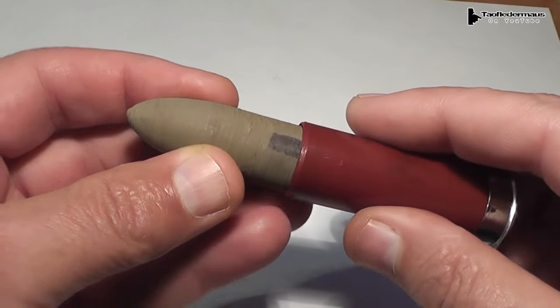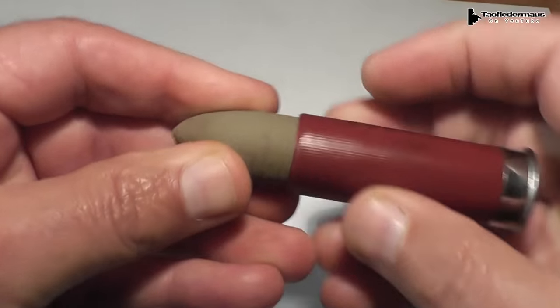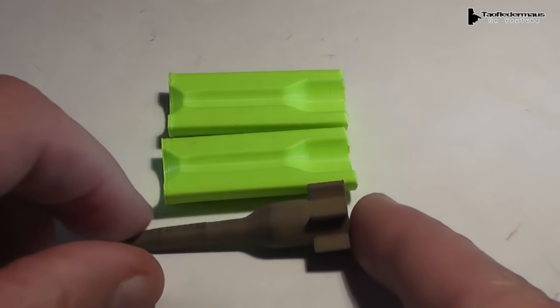We'll be loading these into a 12 gauge Federal birdshot shell. Lots of power there, and they should scream if they survive.